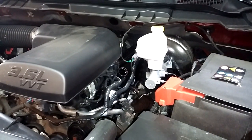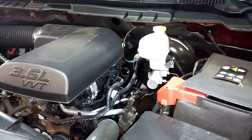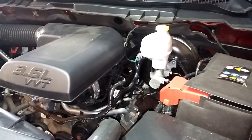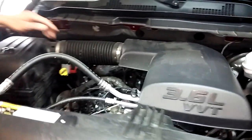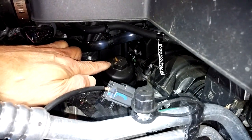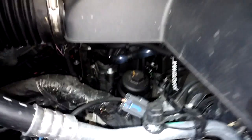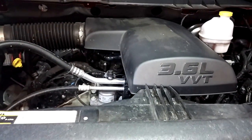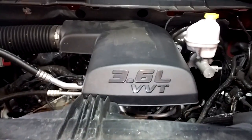We're looking at a 2013 Ram 1500 and we're going to do an oil change today. As you can see, the oil filter is way underneath the air intake here, so we're going to show you how to take this air intake off. It's quite simple once you know how to do it.